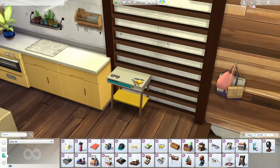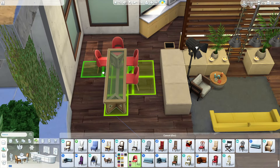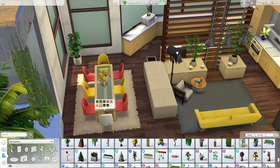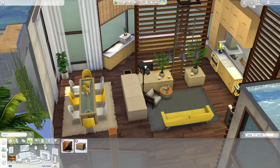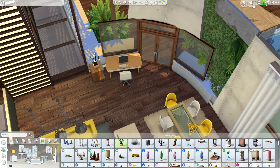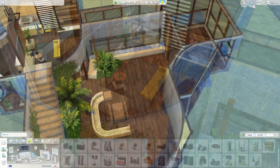I used some clutter from the Clutter kit that recently came out so the build feels more realistic and lived in — glasses, keys, a cup next to the armchair as if someone just left it there. For the dining area I've used white and yellow chairs. I first thought about orange or red, but decided to stick to yellow and use both white and yellow so it looks a bit more playful and interesting.